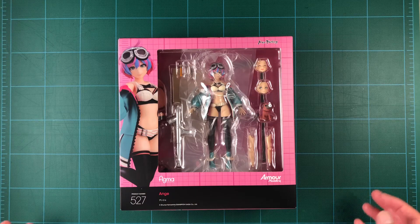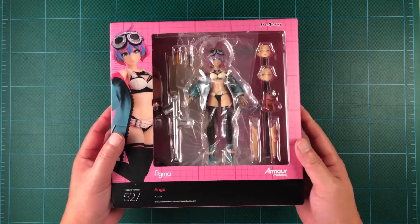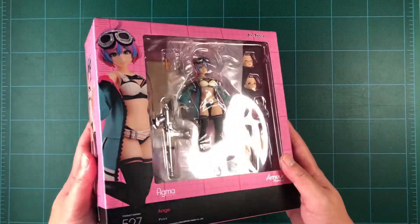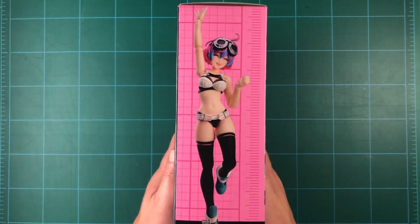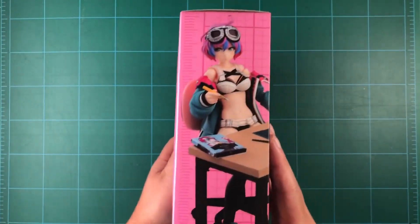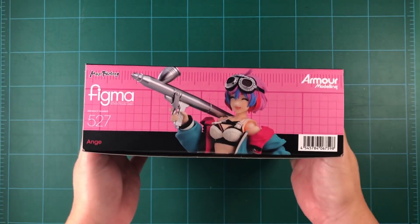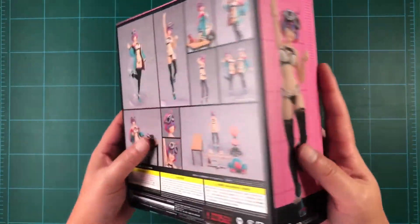This won't be a full review, since she shares a lot with Lana, whom I've already reviewed, so be sure to check out that review by clicking the link on screen or in the description. Like Lana, Ange released back in May of 2022 and retailed for 10,800 yen, or around 90 to 100 US dollars.